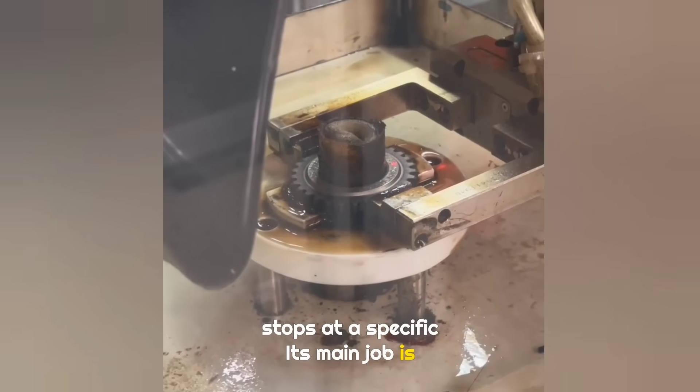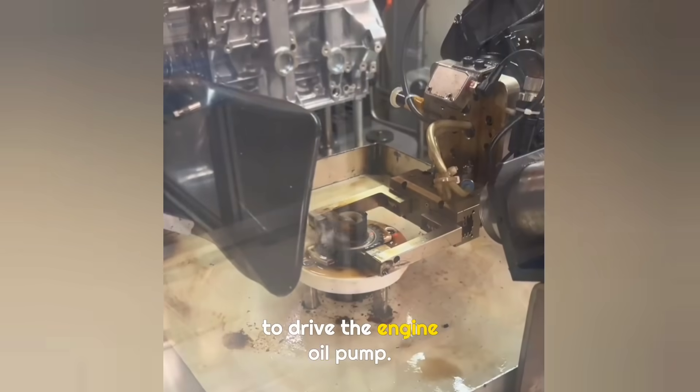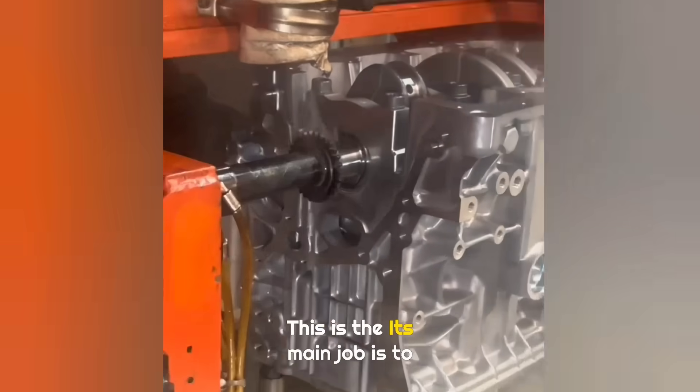This part is the crankshaft sprocket. Before installation, it is heated to over 200 degrees Celsius. Using thermal expansion, it is fitted onto the crankshaft. Its main job is to drive the engine oil pump.